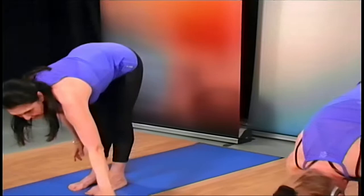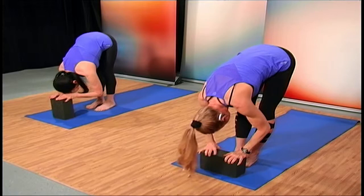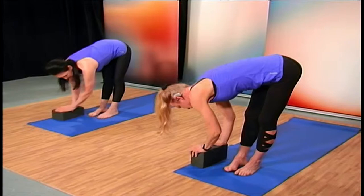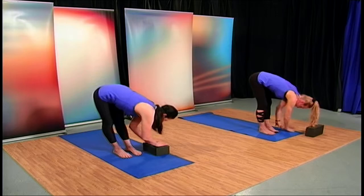Some of you may need to use the block for the next one. Place your block underneath your hands. Some may be able to reach all the way down to the mat — do whatever you feel comfortable with. You can also use the block on the outside of your legs when twisting — we're stretching the outer thighs, the glute medius minimus, as well as the lats and the internal and external obliques. Come around the other way.